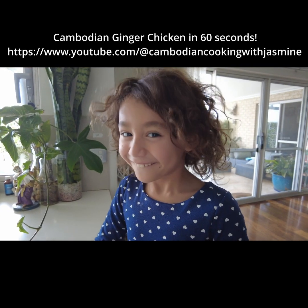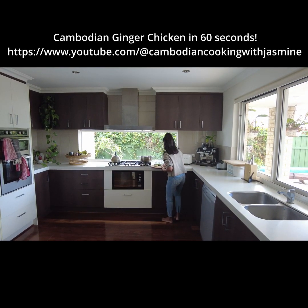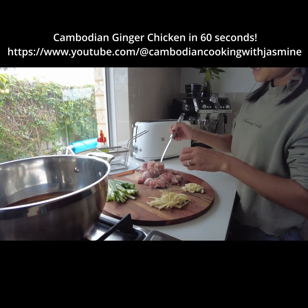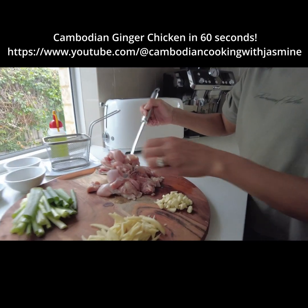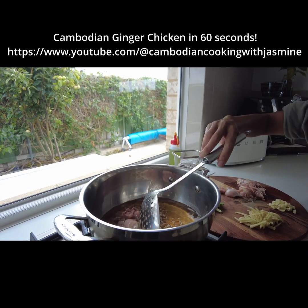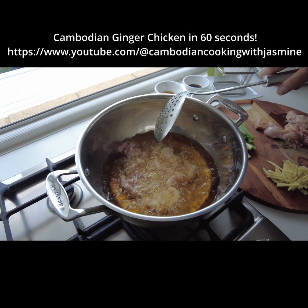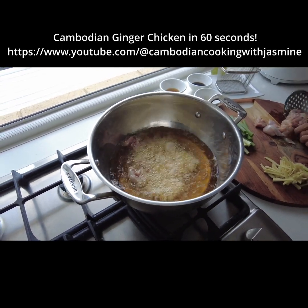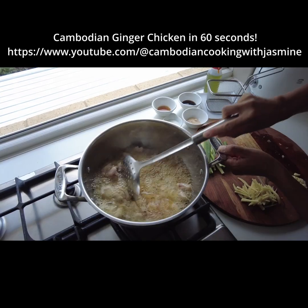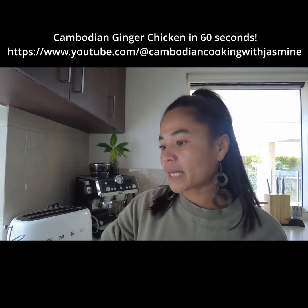You like mum's chicken with ginger, Maladie? I'm going to deep fry the chicken, cook it for three or five minutes to make the chicken brown, and then you can take it out.